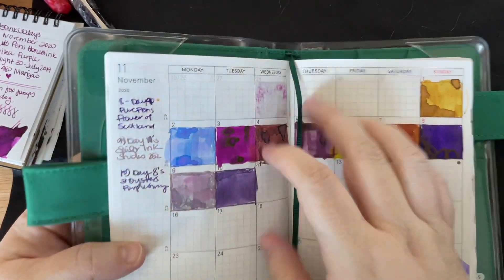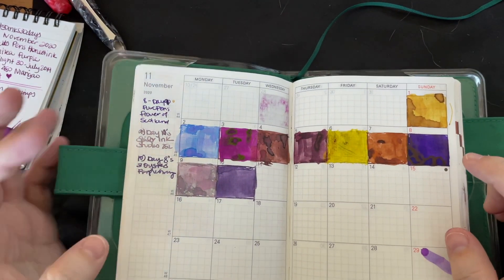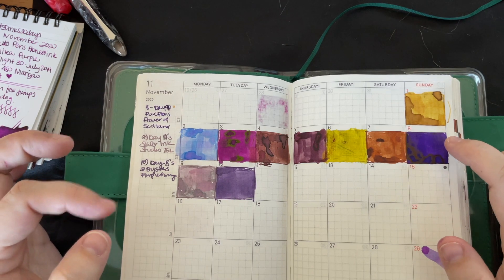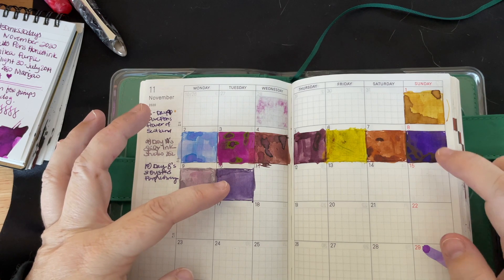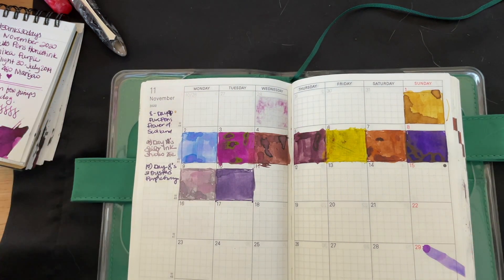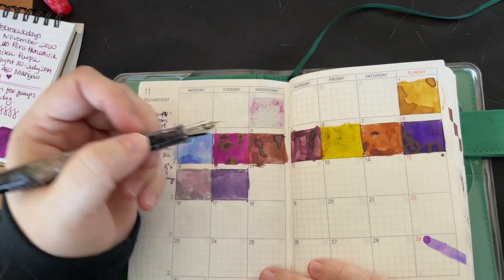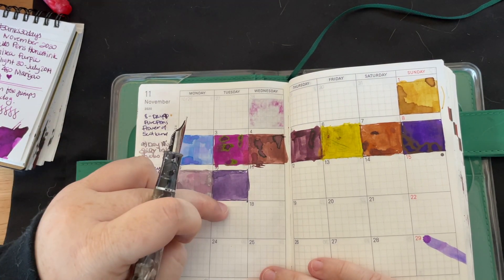So I screwed up my Hobonichi calendar — I apparently missed doing one day, so when I filled in the ink days I thought I'd grabbed the right pen. Day 8 is actually Day 9's ink, Day 10 is actually Day 8's ink, and Day 9 is all messed up. But now that I'm here I might as well just go fill this in so I don't screw it up again. I realized it after I'd colored them all — I was like, wait, this was the other day.